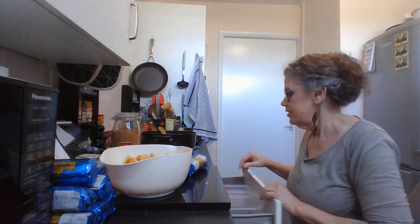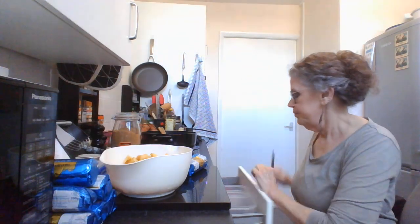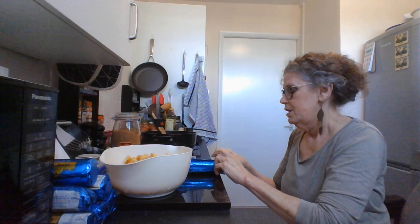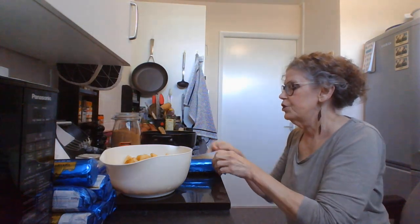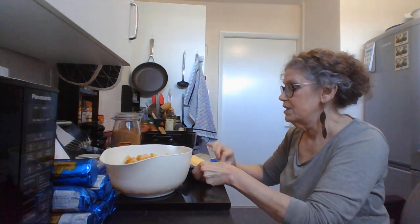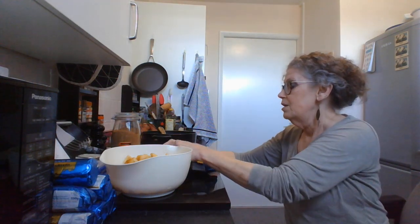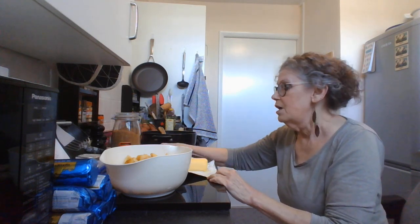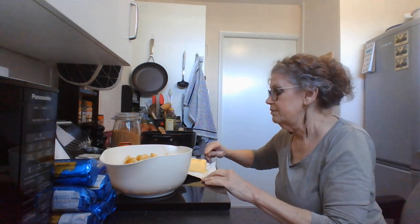I'm going to put a bit of butter in the recipe. A good Yorkshire butter. There are two butters that to me are the best — one is Yorkshire and the other is Irish. Irish butter is amazing.